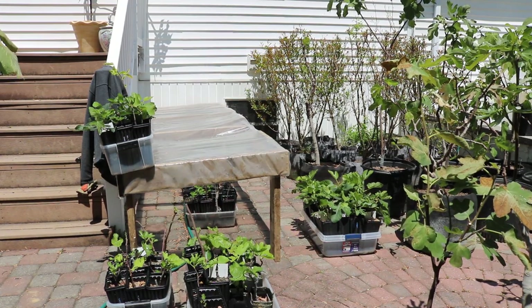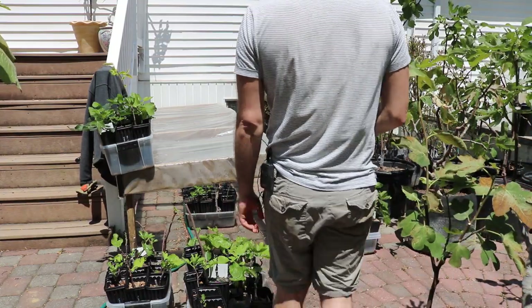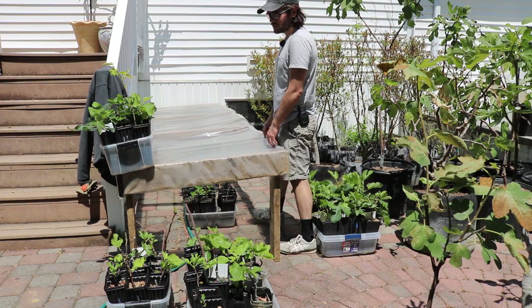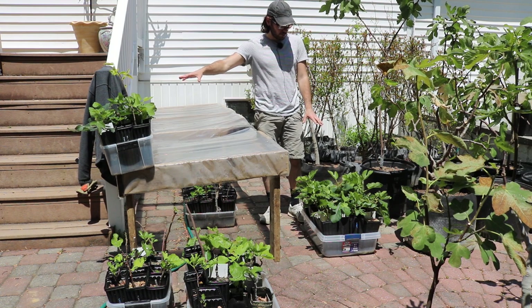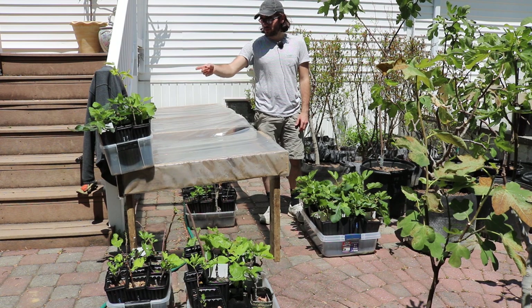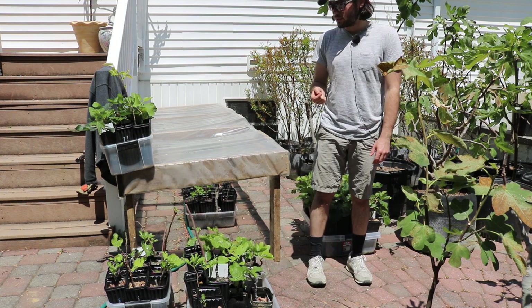This is Ross and in today's video I want to do a two-year comparison of my fig cuttings and talk about the rooting process because I want to show you guys the results. We have cuttings here as an example that we rooted only three, four, or five months ago. This bin is about three months ago — they look very lush, very green, very healthy, and a lot of them have fruits on them.